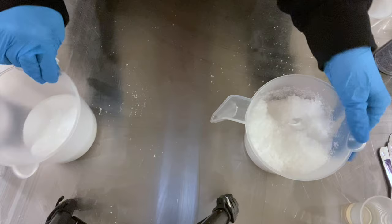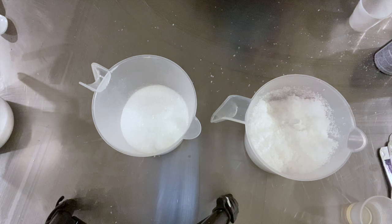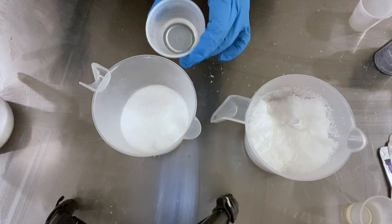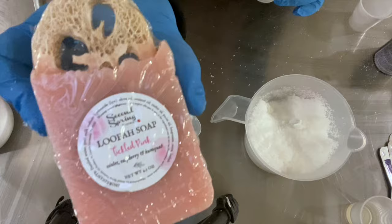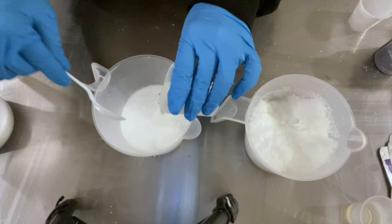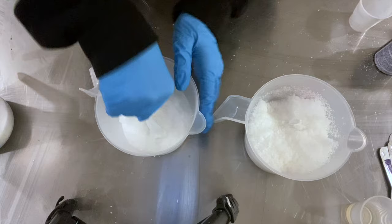That one's mixed. We're going to mix the next one and let them sit for a while before adding the botanicals, so the oils have a chance to soak in. This one is the self-love blend — I really love this particular fragrance. If you've tried the tickled pink soap, it smells just like that. There's also a tickled pink perfume now because it's been pretty popular. It's a pretty light fragrance.